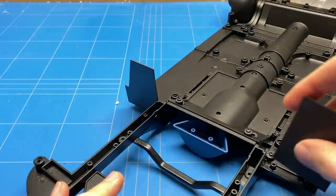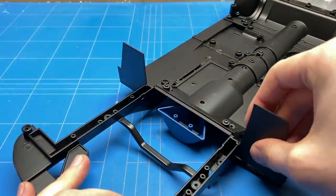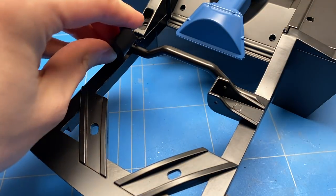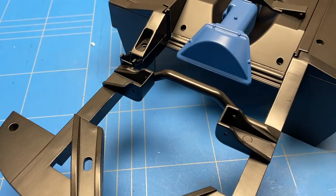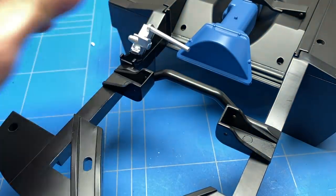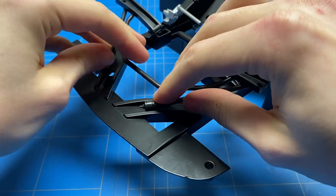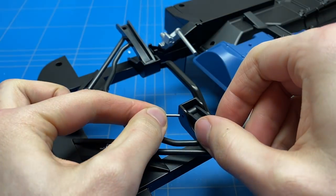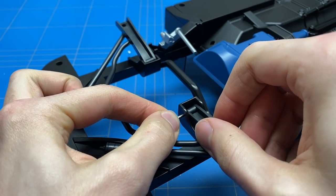These specific parts that I'm installing here are incorrect and they will be getting in my way further on in the build, so it is important to pay very close attention to the instructions and put the parts in the way they are supposed to. These just need to be flipped around to the other side as they are now just a little bit in my way later on when I'm assembling the engine bay.